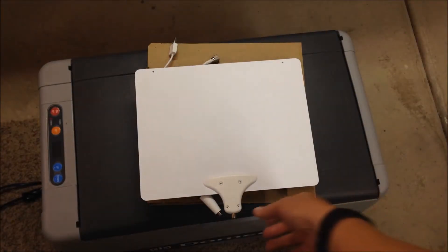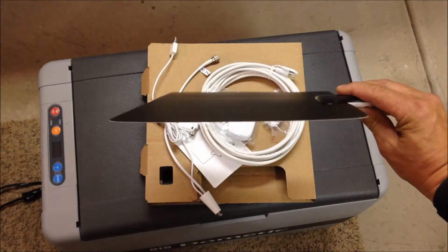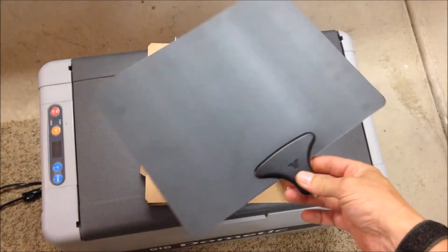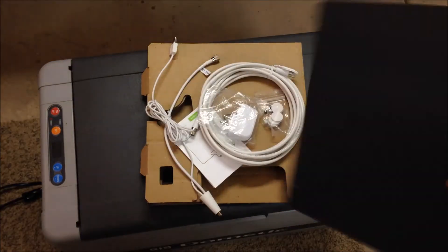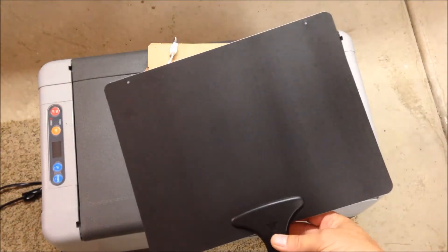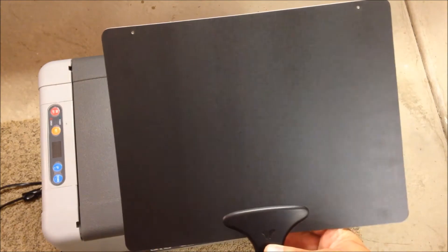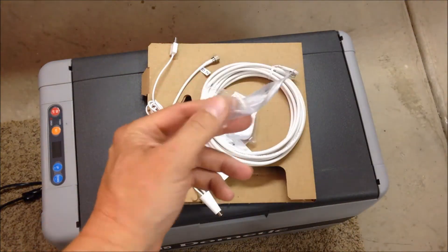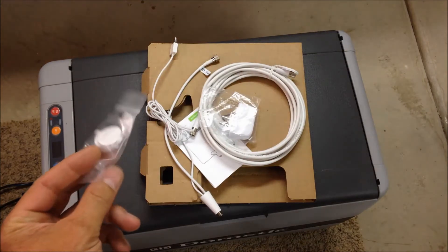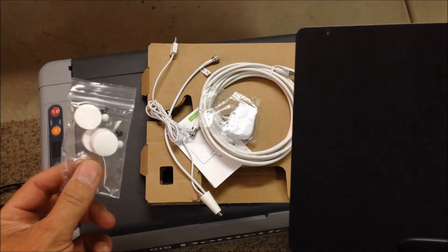So it comes in this box — Mohu Leaf Ultimate HDTV indoor amplified antenna. Once you remove it from the box, you end up with the antenna. It's paper-thin, extremely light, almost weighs nothing. One side is black, one side is white so you can match the decor in your house — that's what it's designed for. It has a couple of tiny pinholes and comes with four pieces of double-sided velcro and some push pins, so there are several ways to mount it.